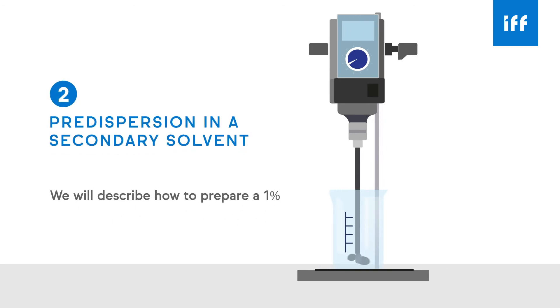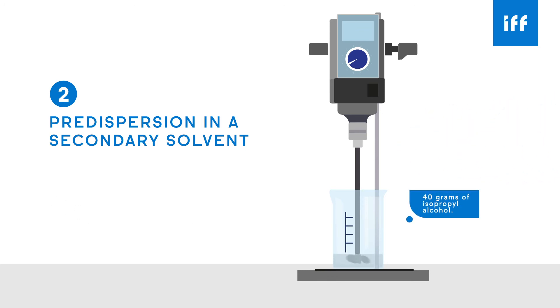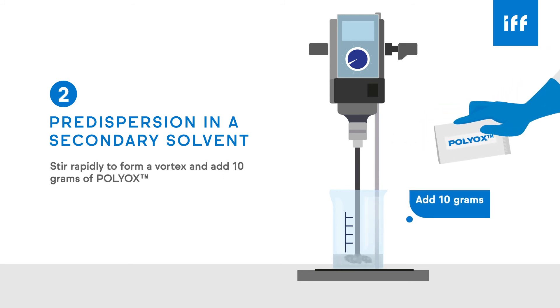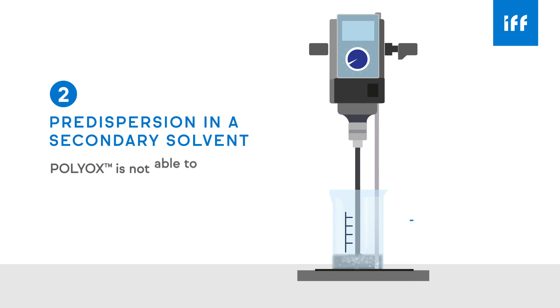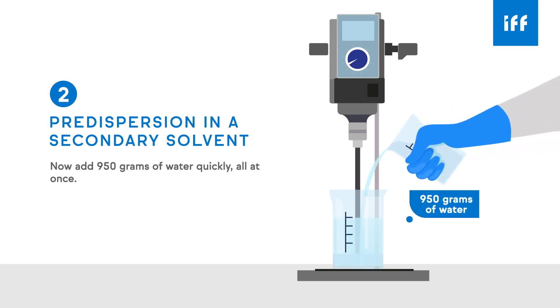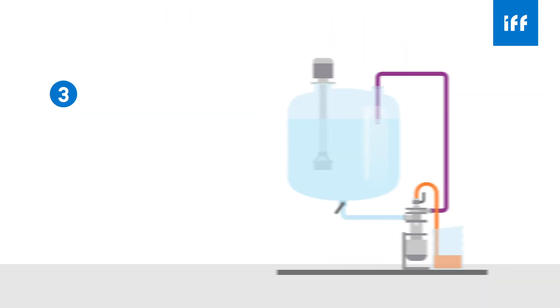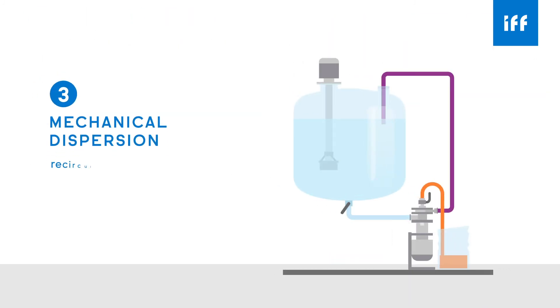For illustration, we will describe how to prepare a 1% solution according to the pre-dispersion technique. First, fill the beaker with 40 grams of isopropyl alcohol. Stir rapidly to form a vortex and add 10 grams of POLYOX. POLYOX is not able to dissolve in this solvent, but the powder particles will disperse. Now add 950 grams of water quickly, all at once, and continue stirring slowly for 30 minutes or until the solution is smooth and clear.